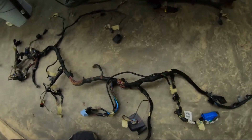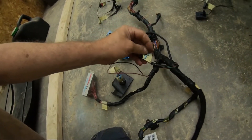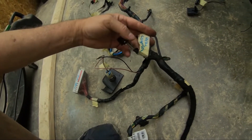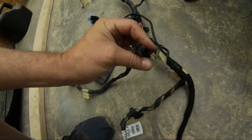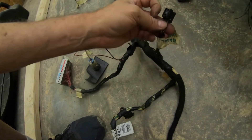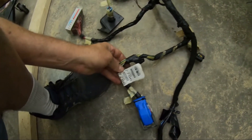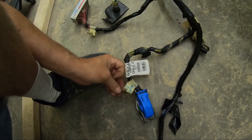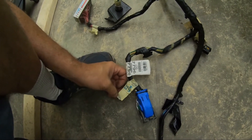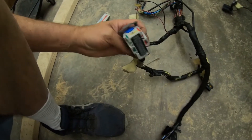Another connector for the BCM. This little connector here — HVAC controls. Looks like a two by eight, quite a bit of wires there, making eight in total. HVAC controller. Here's the harness number — this is the main harness we're off of, the BCM J2 connector. Red and green. Interesting.